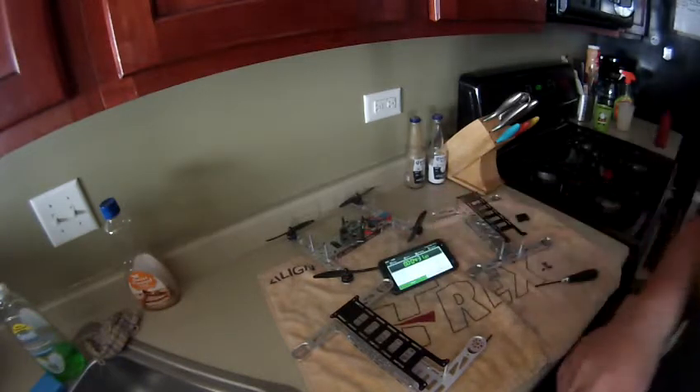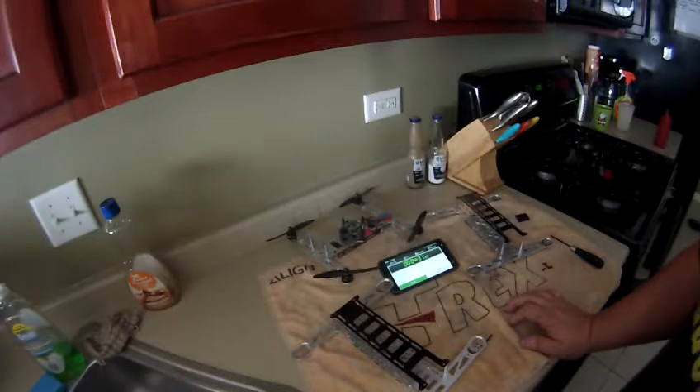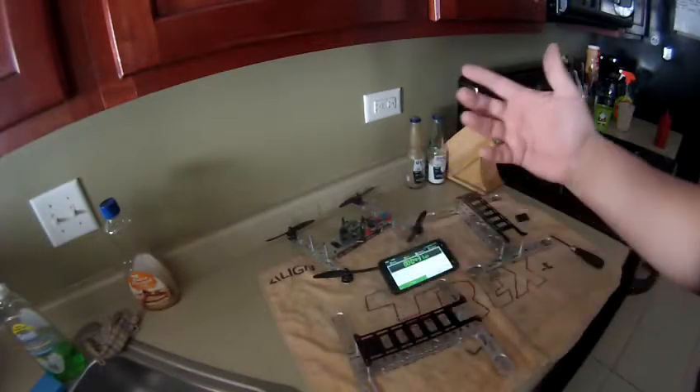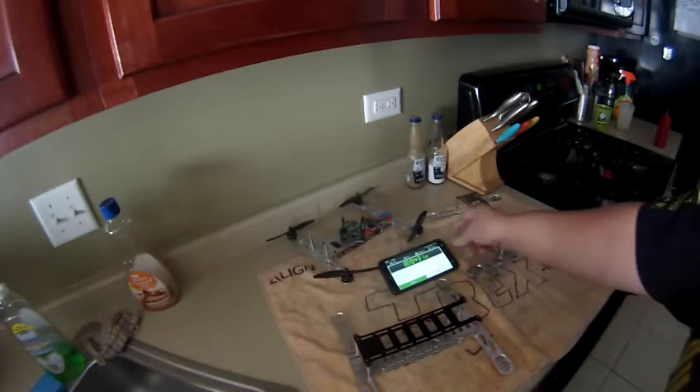I didn't stop the timer but we were at 3:20 when I did it — just regular speed, not fast. Mini Metalhead assembly. Thanks for watching guys.